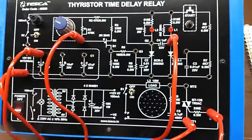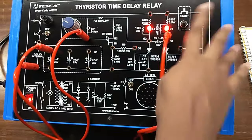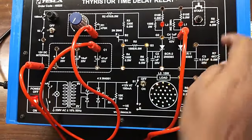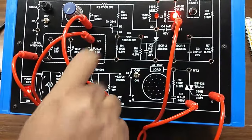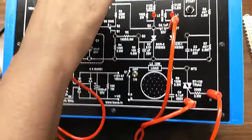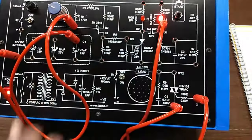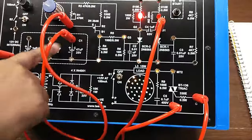Now change the value of R1 and press the start button, and note the delay. You can see there is a delay before L2 turned on. Press this and you can see there is a slight delay before L1 turned off and L2 turned on again. Like this, keep changing — you can see there is a delay time for various settings of R1 and A, B, and C.